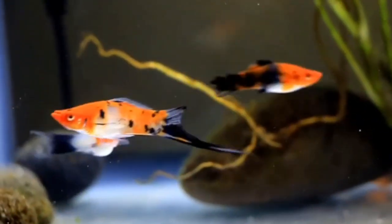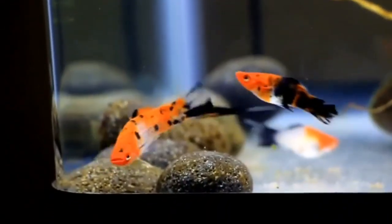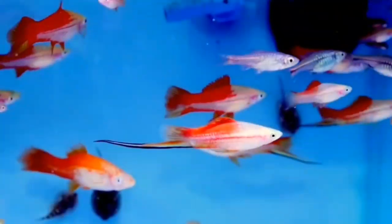What is the difference between the platy fish and the swordtail? You can see the fin on the top of the swordtail. Usually, swordtail is red and black — the tail is black and the body is full red color.